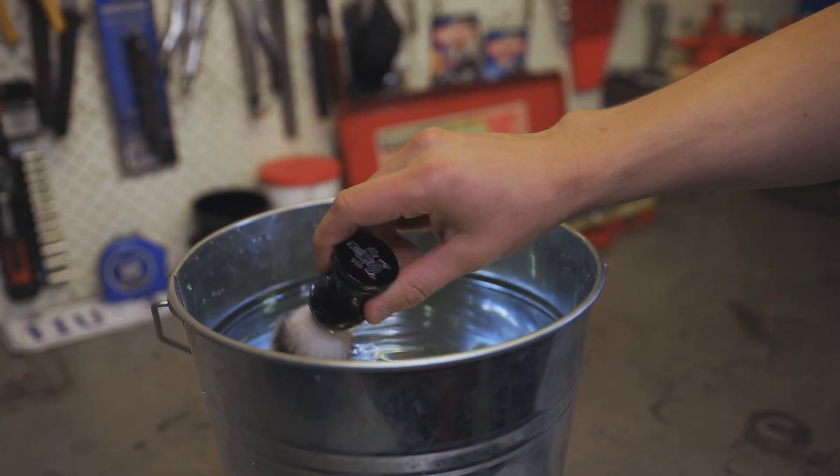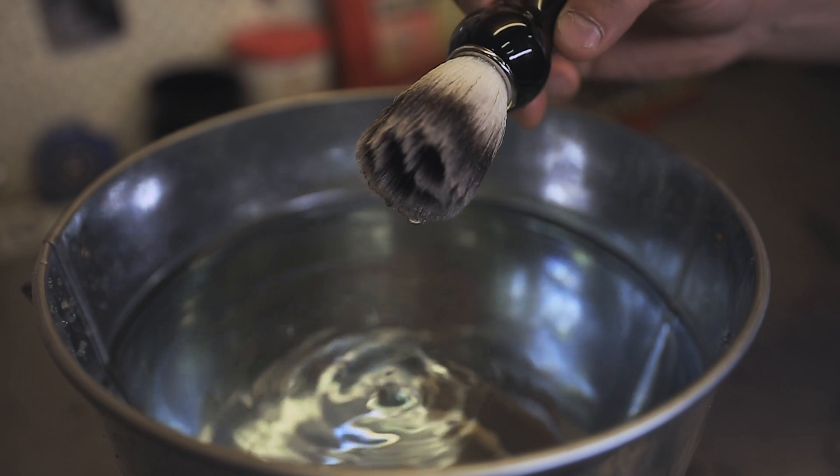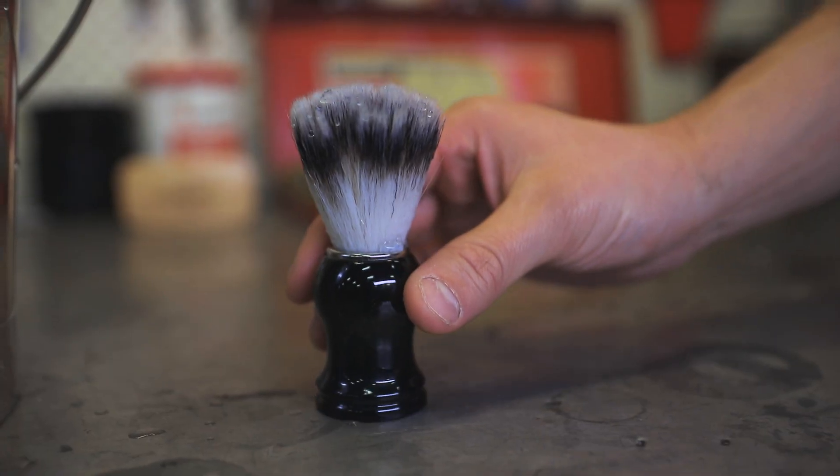Start by soaking a shaving brush with warm water until fully waterlogged as shown. This allows the bristles to soften and helps create a strong lather.